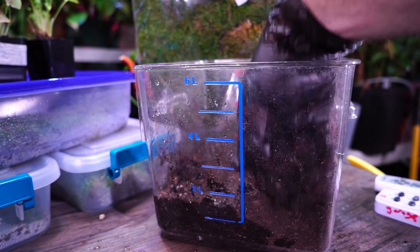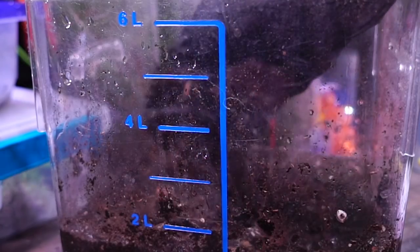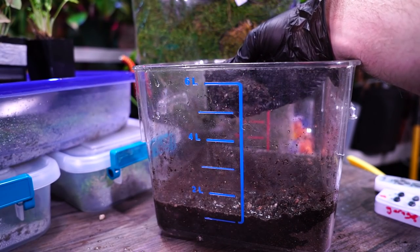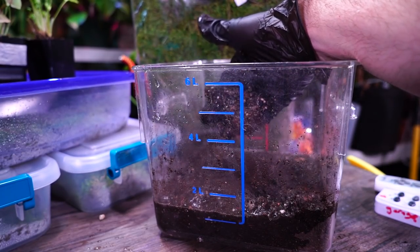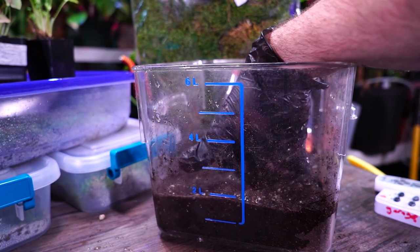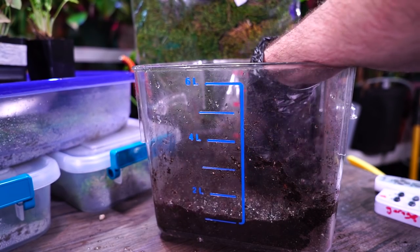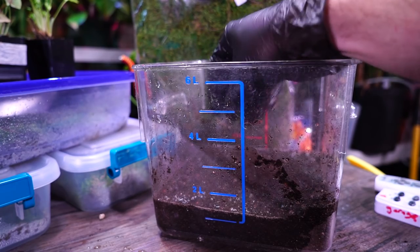Typically with Kokedama it's suggested to use a bonsai mix, and that's a confusing thing to say because there are multiple types of bonsai soil. It doesn't necessarily matter though - the principle behind bonsai soil is that it has nice sharp drainage and lots of air can get in around the roots. That's essentially what I have here. I'm going to need to give this a while to soak. I may go ahead and add in some other mixes - we'll get back to that in a bit.